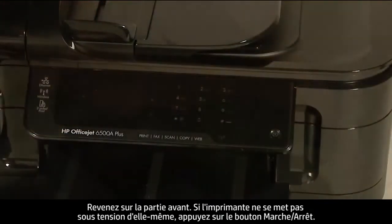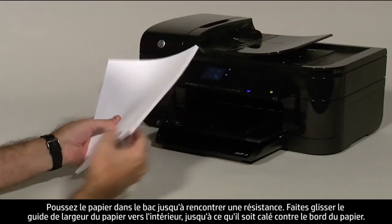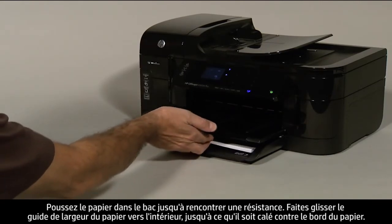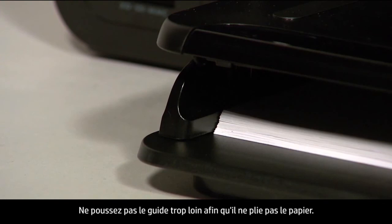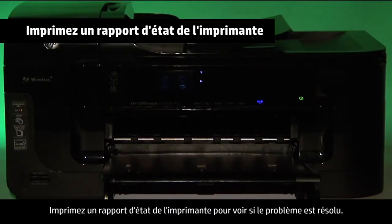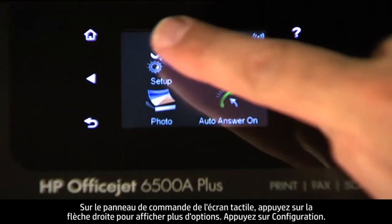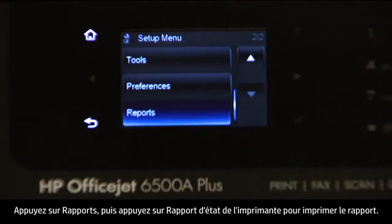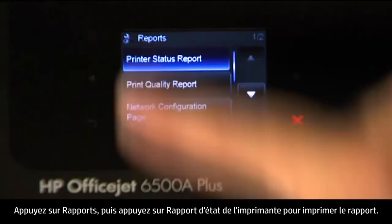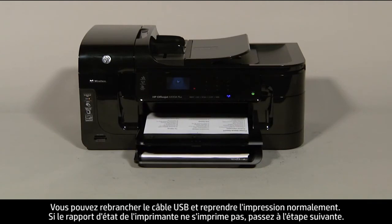Move back to the front. If the printer does not turn on by itself, press the power button to turn it on. Load paper into the input tray until it stops, then slide the paper width guide inward until it stops at the edge of the paper. Do not push the guide so tightly that it bends the paper. Try printing a printer status report. If it prints successfully, the issue is resolved and you can reconnect the USB cable. If it does not print, go on to the next step.